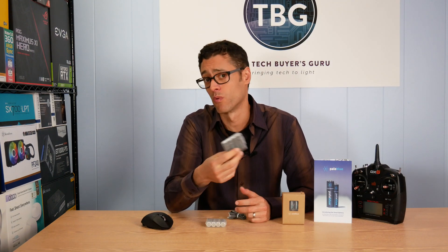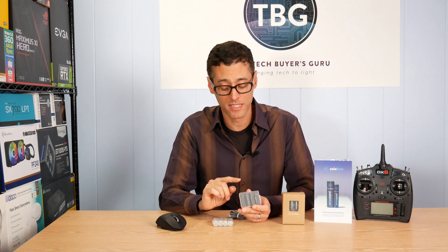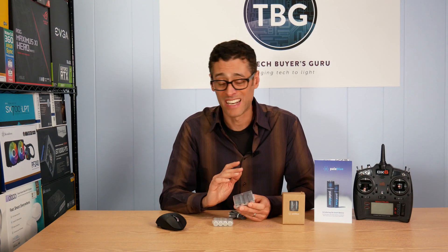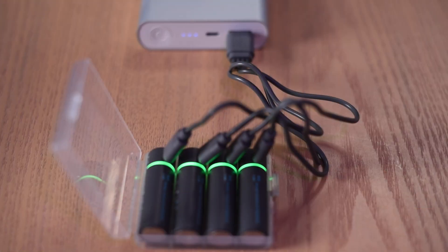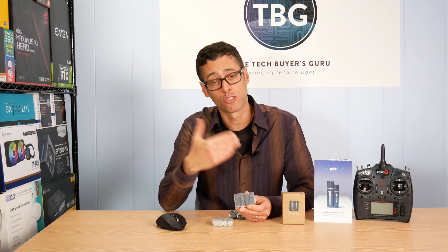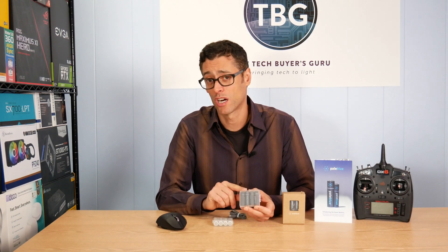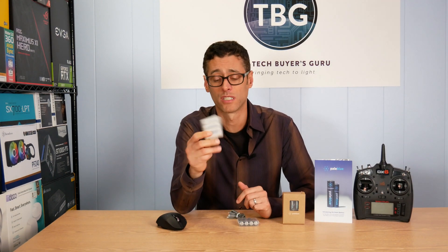They did send me a sample of four double A's and four triple A's. The first thing I should mention is in my communications with Pale Blue, they've acknowledged that these actually don't hold the same quantity of charge as an alkaline battery. There's an onboard charging circuit and other electronics they have to pack into this — the smart charging device, the lighting to show you whether it's charging or fully charged. All that takes space, and of course, they were constrained to the size of a double A battery. But what's different about the Pale Blue battery versus something like an Eneloop, a nickel metal hydrate, is that it operates at the full voltage that alkalines do: 1.5 volts per battery. And that's very important for a high performance product.